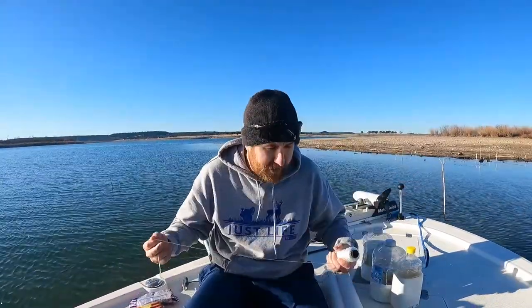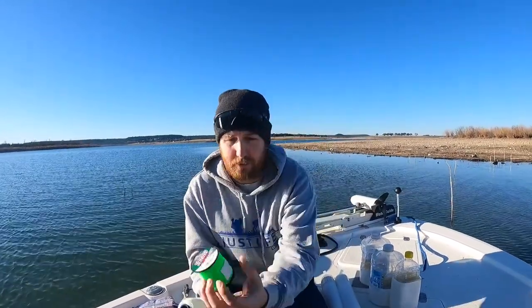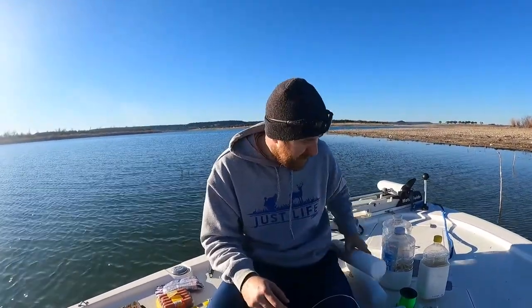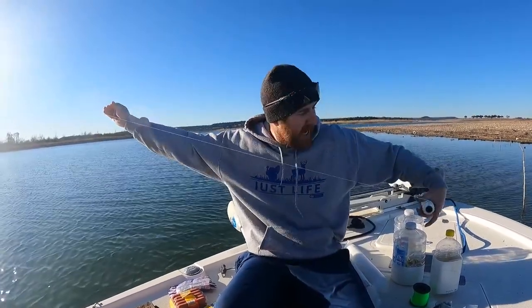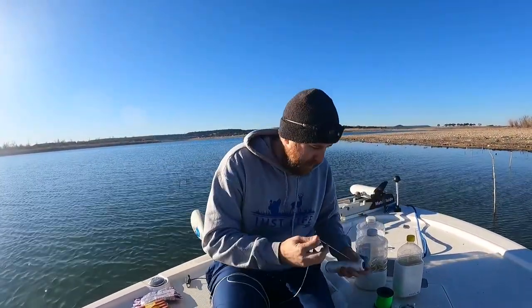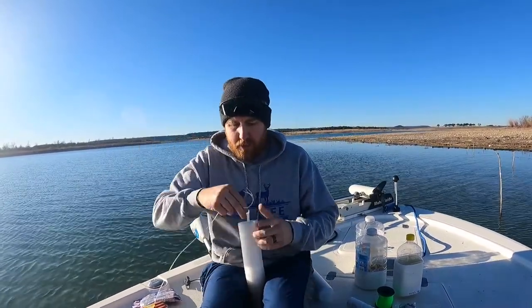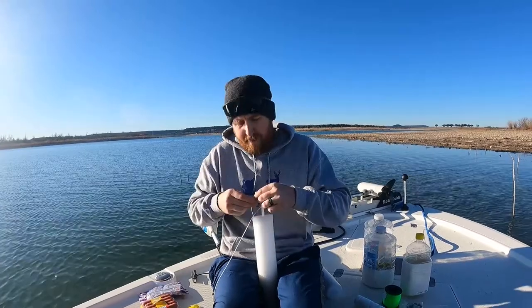Without further ado, let's start making the actual jug line. This is a method — not the method, but a method — for rigging jugs. I have two of every jug type: two noodles, two bottles, and so on. I'm gonna do a head-to-head comparison — one with the string and one with the cord. First thing you do is get a length of cord — I usually go three or four feet, or just stretch your arms out wide and grab a little bit more. Then tie that to your jug using any knot you prefer.